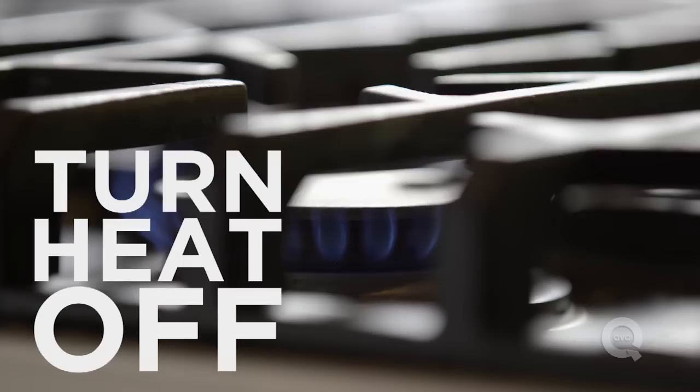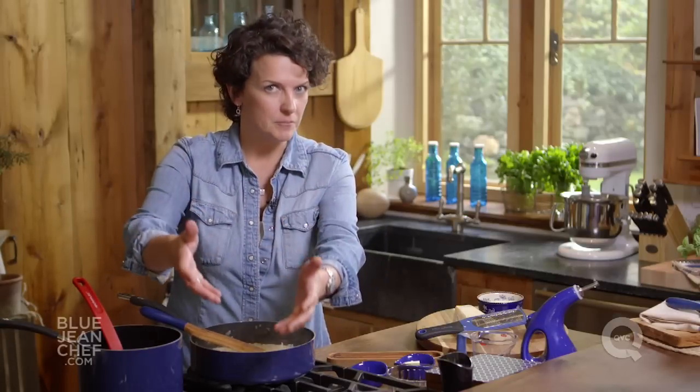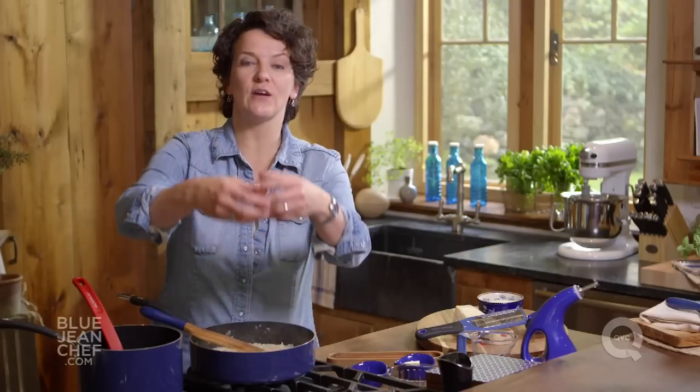Now we're gonna turn the heat off and talk about flavoring your risotto with other ingredients. If you're putting in a short cooking ingredient — like sliced asparagus sliced really thin, or shrimp — you can incorporate it into the risotto in the last five minutes of cooking and it will cook there. Another way to add ingredients is to simply saute them in a separate pan — like mushrooms, for instance. Saute them in butter and oil, put some herbs in there, and then incorporate them into the risotto at this stage.